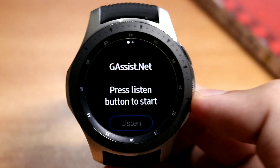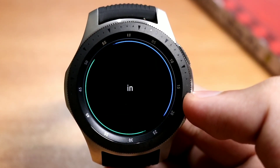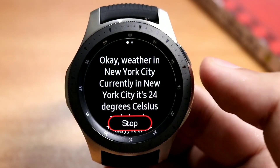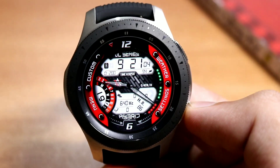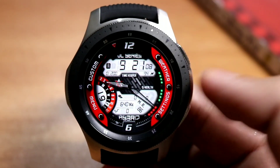Here you go, this is the Google Assistant. What's the weather in New York? Right now in New York City it's 24 degrees Celsius and cloudy today. So it's working quite accurately — Google Assistant is the best in the market, so get it from the Galaxy Apps, you will like it.